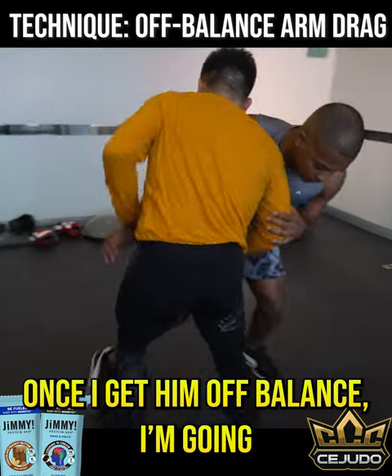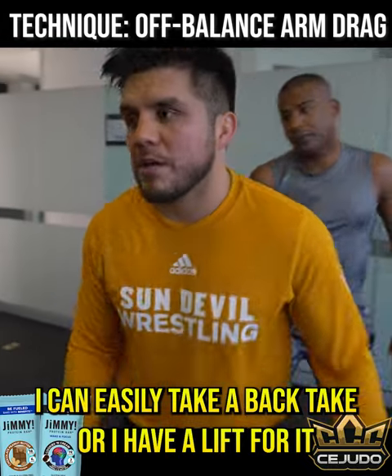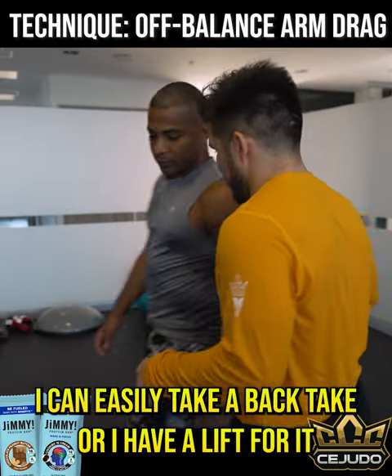Over here, I'm gonna off-balance. Once I get them off balance, I can easily take a back take or I have a lift from here.